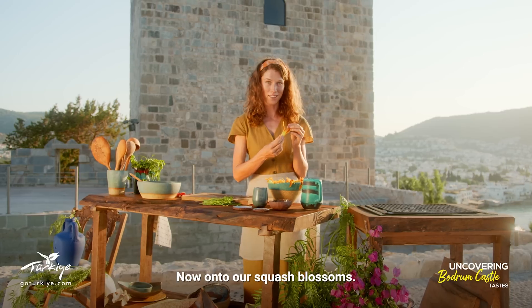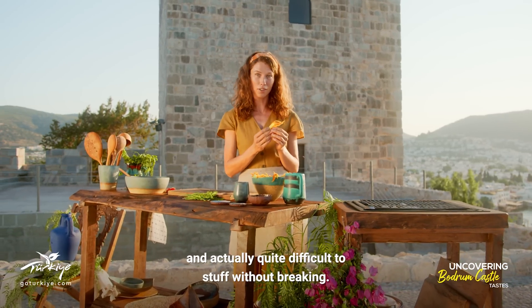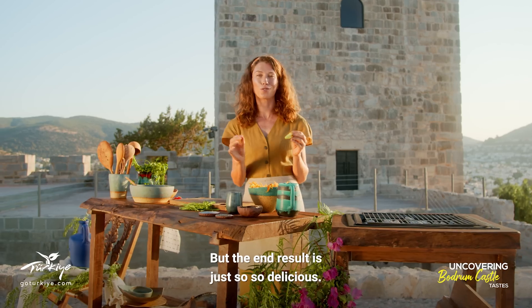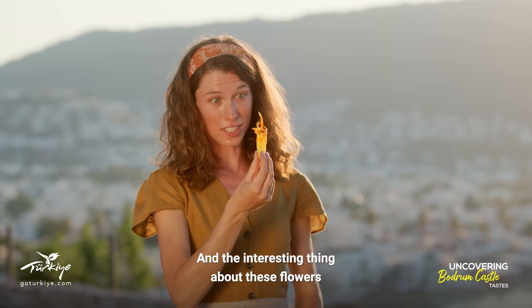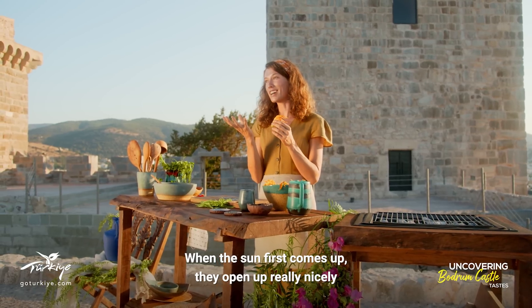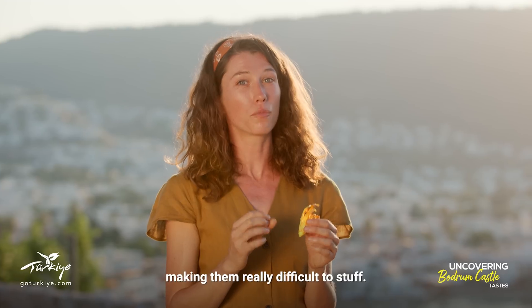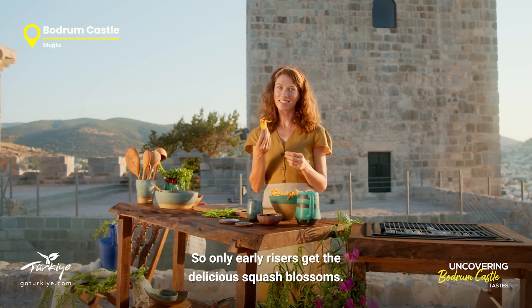Now on to our squash blossoms. Like I mentioned, these are really delicate and actually quite difficult to stuff without breaking, but the end result is just so delicious. The interesting thing about these flowers is that you have to collect them first thing in the morning. When the sun first comes up they open up really nicely, but after an hour or two of heat they start to close, making them really difficult to stuff. So only early risers get the delicious squash blossoms.